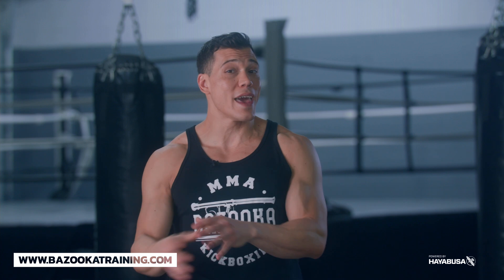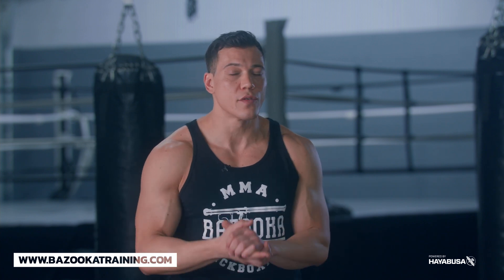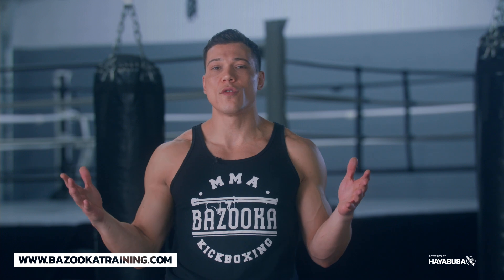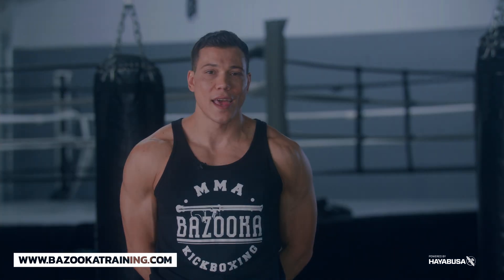Hope you enjoyed today's video. Make sure you keep liking and subscribing to Bazooka Kickboxing and MMA. Head over to the sponsors page at HayabusaFight.com — check out their boxing gloves, they're my personal favorite. For sports nutrition, check the description below and use code Bazooka20 to get 20% off your order. Head over to BazookaTraining.com — if you like these videos where I'm teaching home workouts, bag workouts, and tutorials, we have a forum section there too. For only $9.99 a month, you can get three workouts a week in a constantly evolving program. For any Bazooka merchandise, visit BazookaShop.com. We'll see you next time here at Bazooka Kickboxing and MMA.